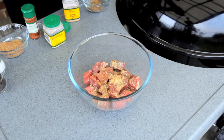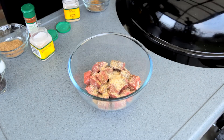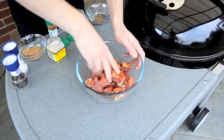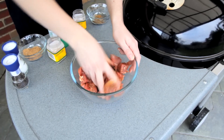A tablespoon of onion powder. A tablespoon of garlic powder. And I'm also adding a couple of teaspoons of cayenne pepper — this will give it a good zing. This rub is great on many different meats, not just the skewers, so give it a go.